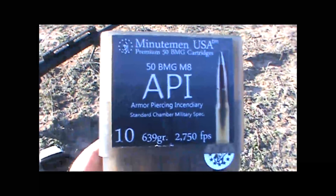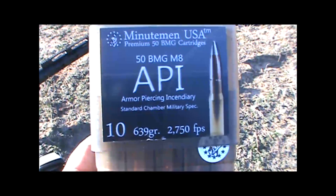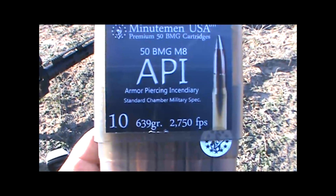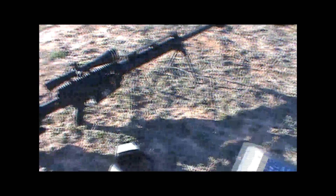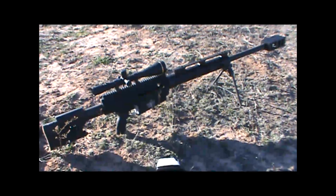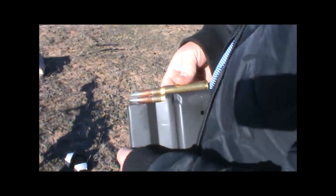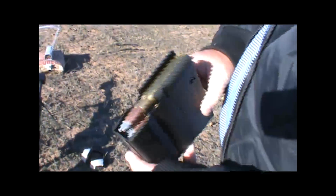Here's the ammunition we'll be shooting the blocks with today: .50 cal BMG armor-piercing incendiary rounds — 139 grain, traveling at 2,750 feet per second. Here's the rifle we'll be using, a Bushmaster .50 cal. And here we are loading the armor-piercing military spec rounds into the magazine.